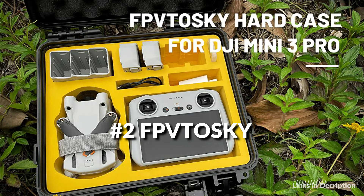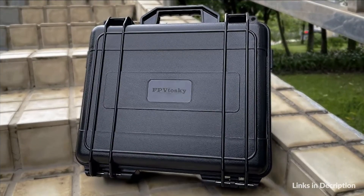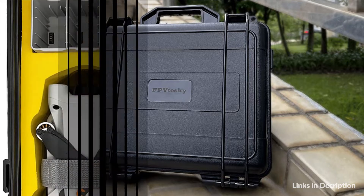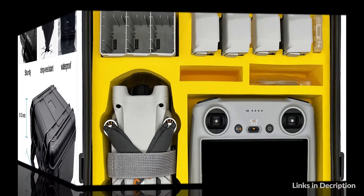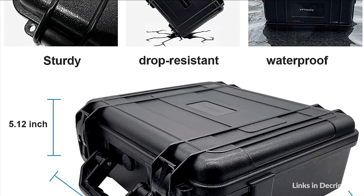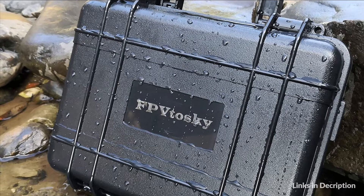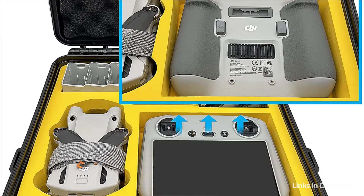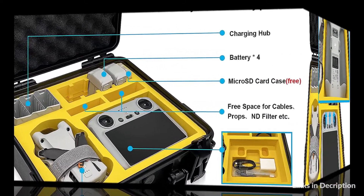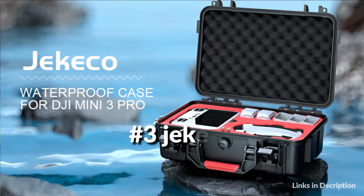On number 2 we have the FPVtosky case. This DJI Mini 3 Pro hard case is specifically designed for DJI Mini 3 Pro. It fits the DJI RC Pro remote controller with no need to disassemble the joystick. The hard shell carrying case is made of sturdy ABS engineering plastics, which is anti-falling, compressive, and abrasion resistant. Sealing rubber strips are used around the joints, and the waterproof grade is IP67. The interior of the case is made of EVA material, moderate in hardness and not easy to deform, to protect your drone and accessories.